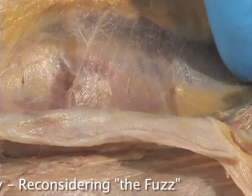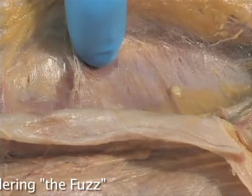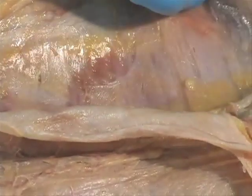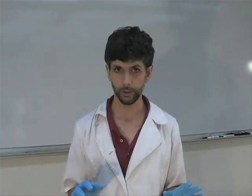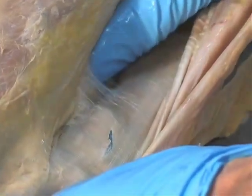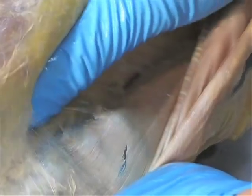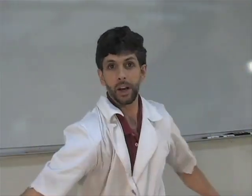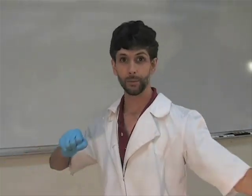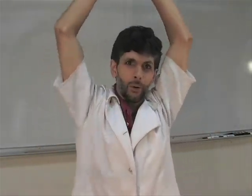We've seen the fuzz. The fuzz yields to my fingertips. Sometimes I come across a stronger, thicker strand that doesn't yield — that represents older fuzz, or maybe a nerve. But each night when you go to sleep, the interfaces between your muscles grow fuzz potentially. And in the morning, when you wake up and stretch, the fuzz melts. That stiff feeling you have is the solidifying of your tissues — the sliding surfaces aren't sliding anymore. Every cat in the world gets up and stretches, and it melts the fuzz.